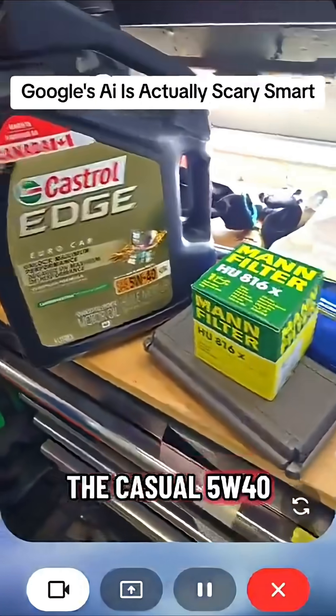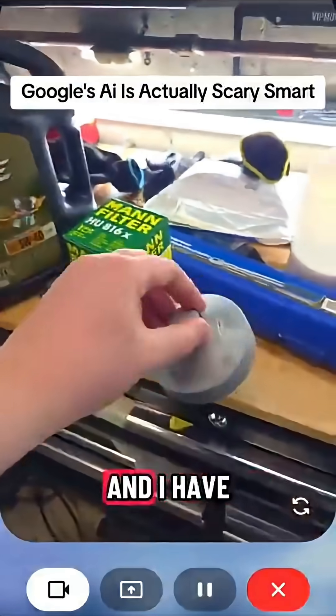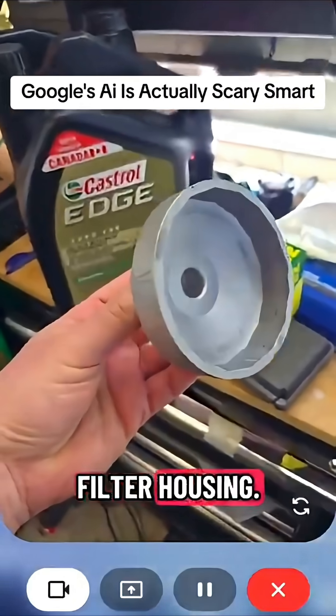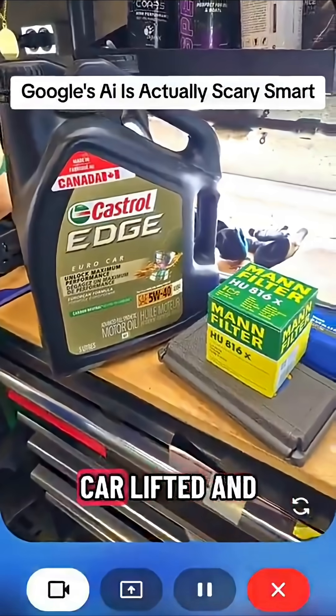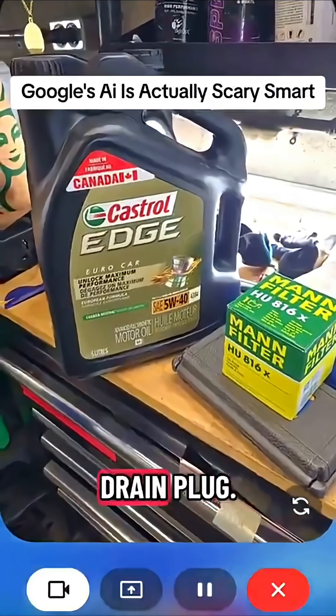Yeah, I got the Castrol 5W40 recommended and the correct oil filter, and I have the correct tool for the oil filter housing. Great, you've got everything we need. To get started, let's get the car lifted and access the oil drain plug.